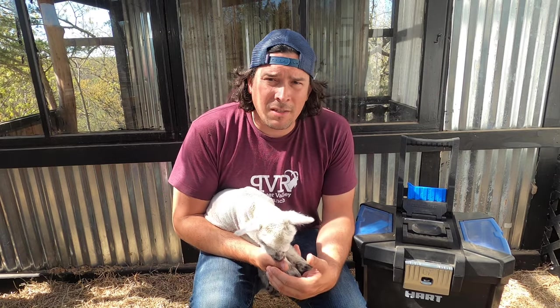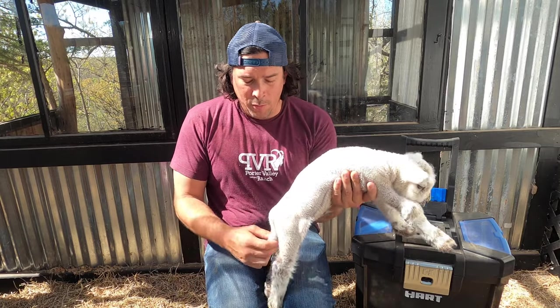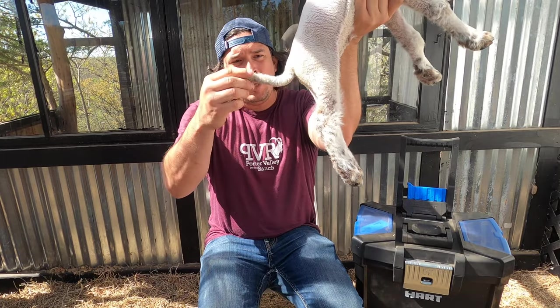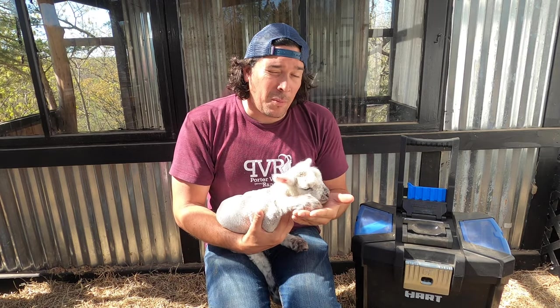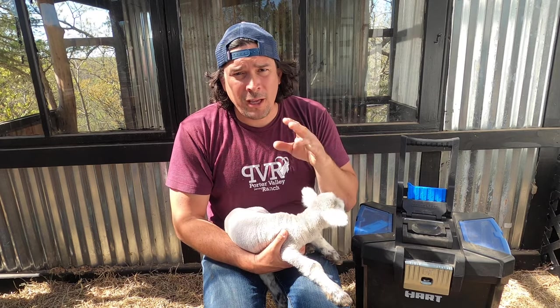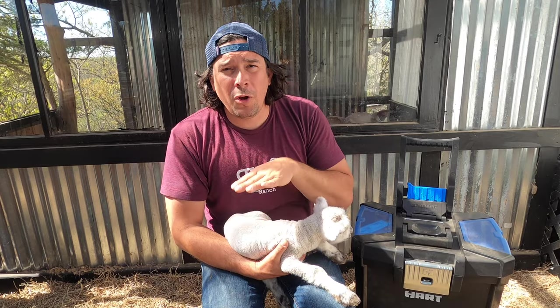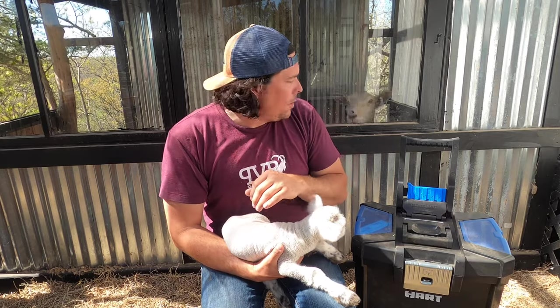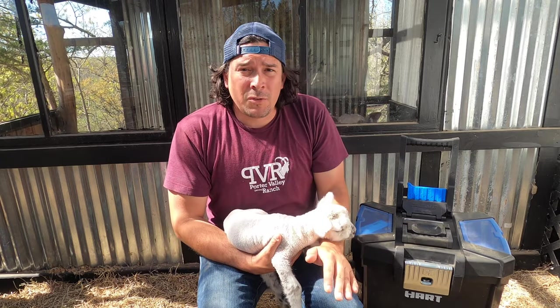Today's video is about banding a lamb's tail. When they are born, they have this really long tail and it's super cute because it wags like a little dog tail, but it can be a problem later in life. Whenever they go to the bathroom, their tail gets dirty, flies can lay eggs in there and there's something called fly strike — super gross, super harmful to the lamb. So you need to make sure that you go ahead and dock those tails.